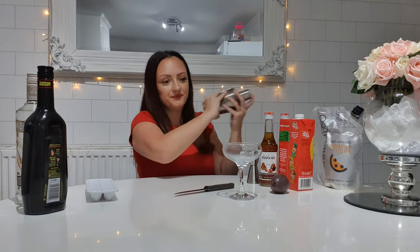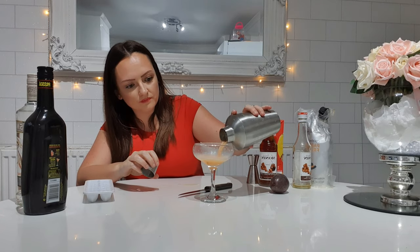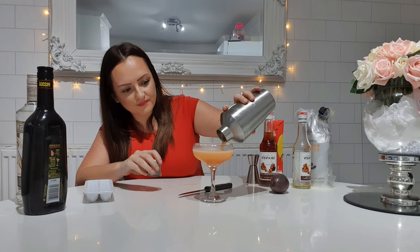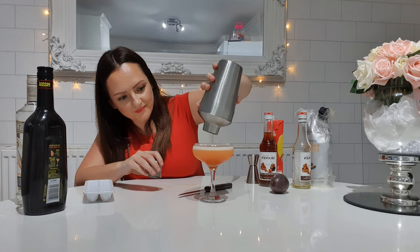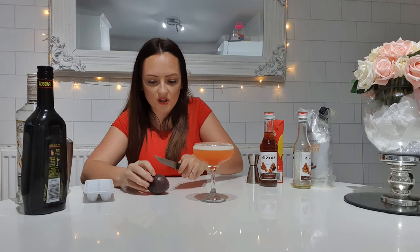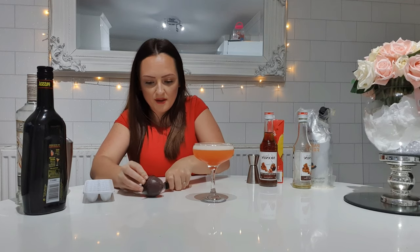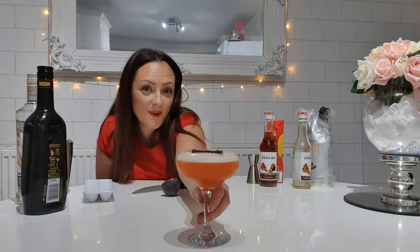You're going to shake this vigorously. When you think you're done, just keep shaking! Look at the head on that — beautiful! Now all you need to do is cut your passion fruit, garnish it, and voilà — one porn star martini for you, madam!